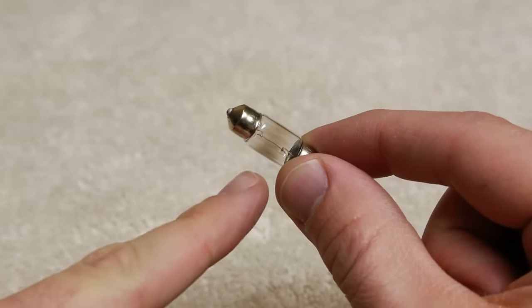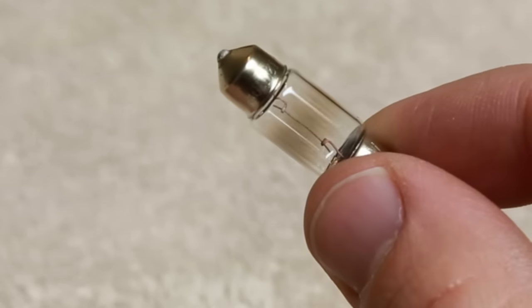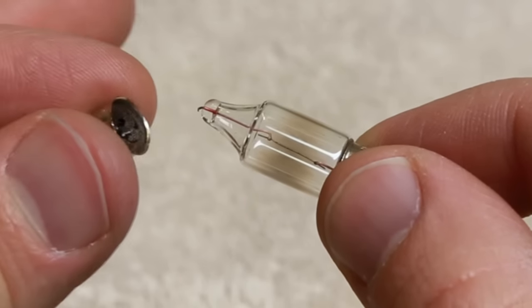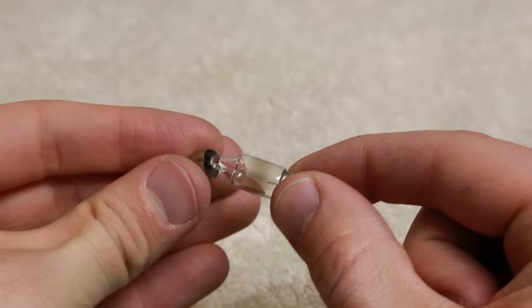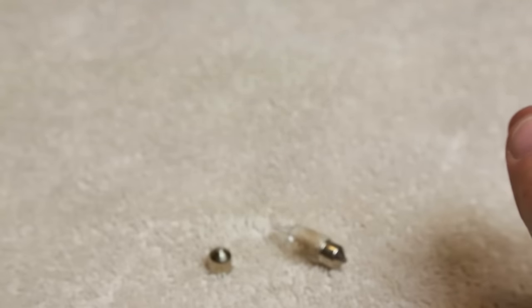Here's the bulb we just removed. Actually, the filament inside looks like it's still good — that's that little strip of metal. A lot of times that filament will burn or snap and you'll see a gap, but in this case it's the end fitting that's come loose. Either way, this bulb needs to be replaced.